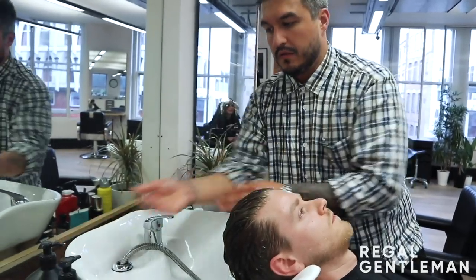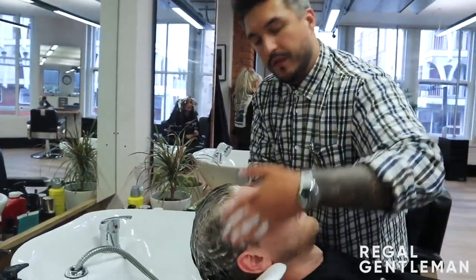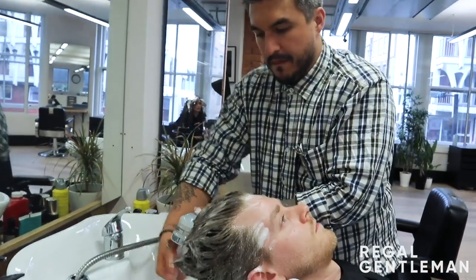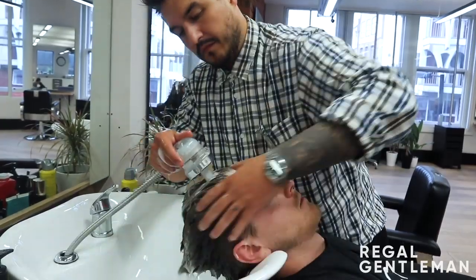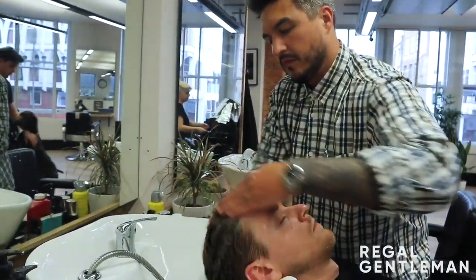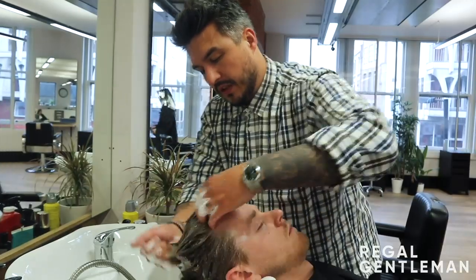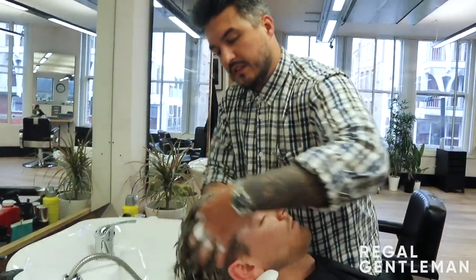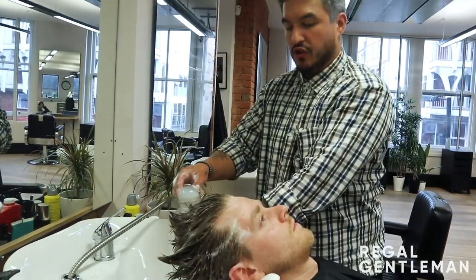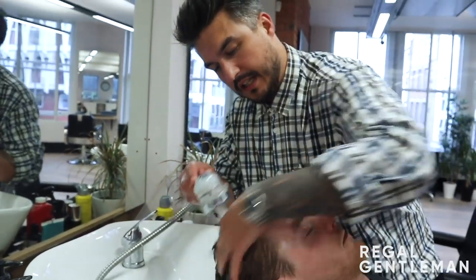Then come back onto your regular shampoo as you normally would — you can see that starts to foam up now. Just give it a bit more of a deeper cleanse. Make sure you work that into the hair, rinse that off, and do one more for good luck. After this shampoo, all that product should be out, or the majority of it. You should be able to feel a kind of squeak when you run your fingers through — that's where the 'squeaky clean' phrase comes from. That means your hair is nice and clean.